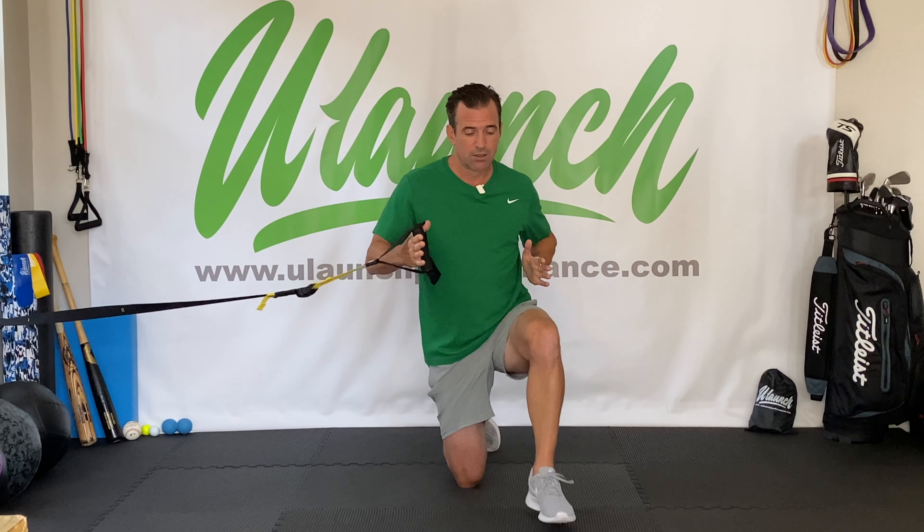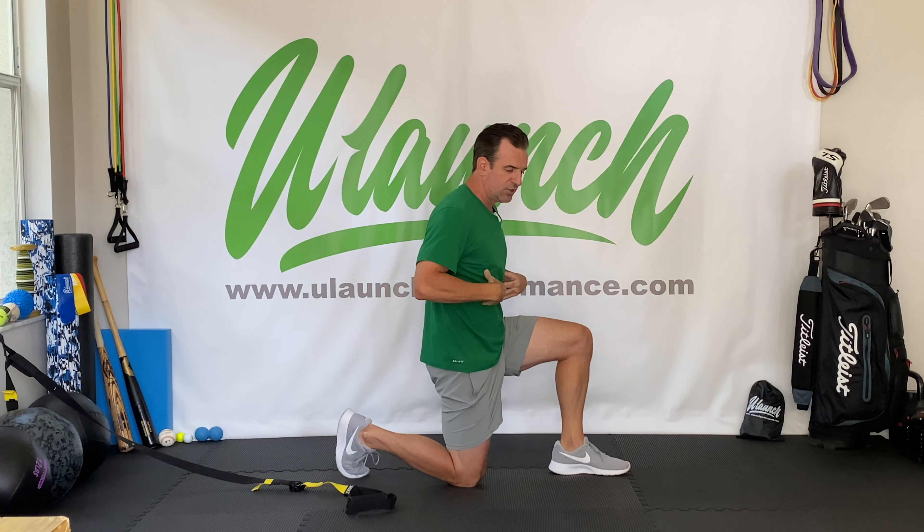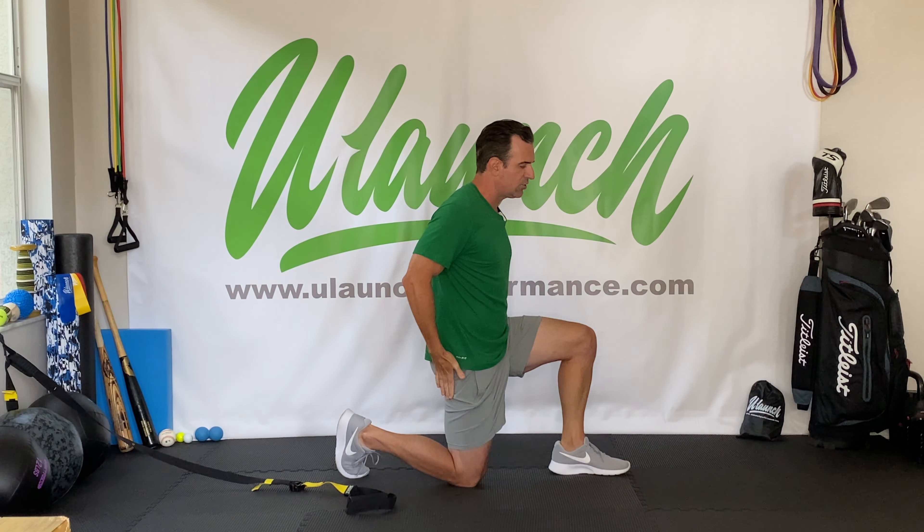I'm going to show you with my right arm — obviously for a right-handed golfer that's the trail arm, and that's what we're focusing on: getting external rotation in the trail arm. I'm going to have my left knee up and right knee down. If you're in a split stance, you want your left leg forward and right leg back. We want to abduct our shoulder to 90 degrees and we want our elbow at 90 degrees. Key to this is keeping our rib cage down, keeping our pelvis neutral, engaging that glute, making sure everything is locked in and stable.